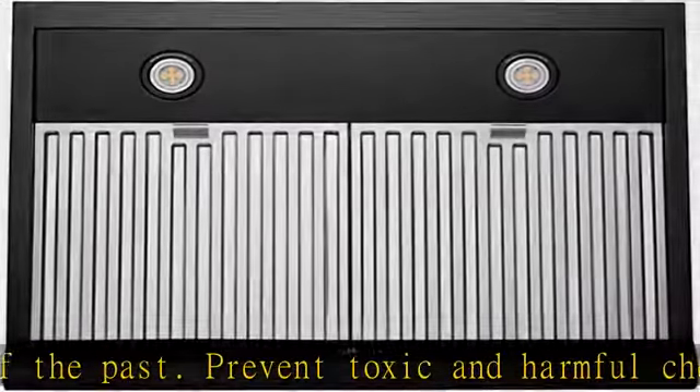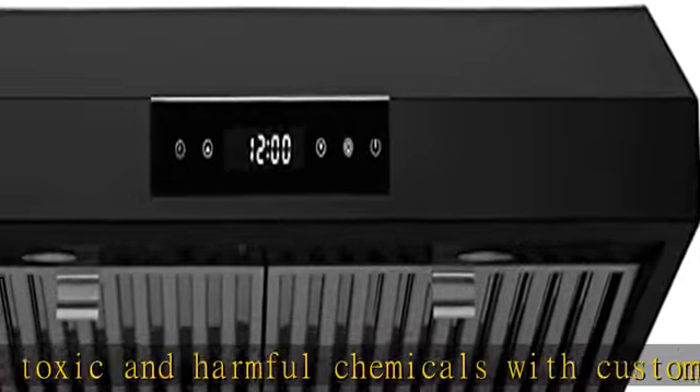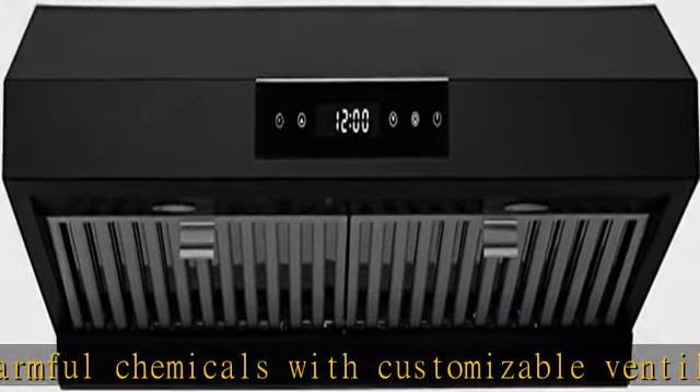LED lamps provide the right amount of light without wasting energy. The standard 2700K light color gives off a warm glow but can be swapped out to match your kitchen's lighting scheme.